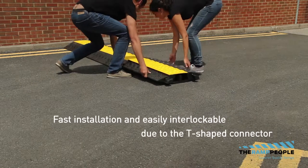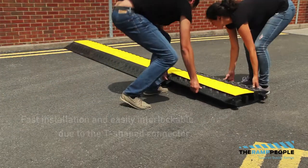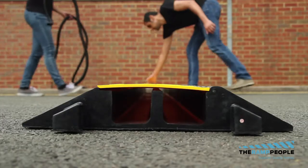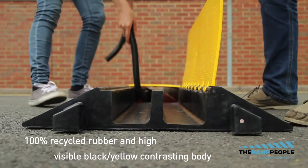To install, simply interlock the t-bone shaped connectors and enlarge the cable protector to the desired length. The cable protector is made of 100% rubber and has a high-visibility black-yellow contrasting body.